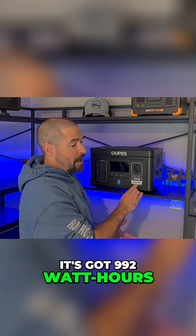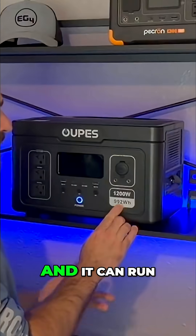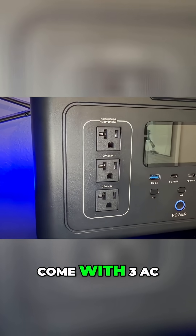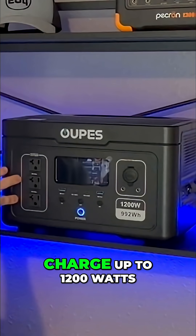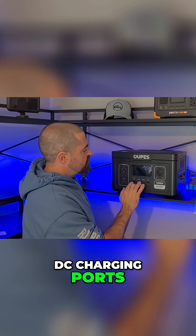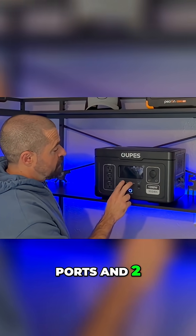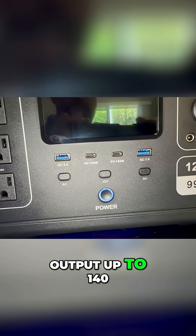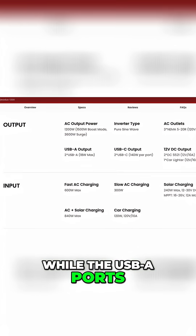It's got 992 watt hours of capacity, just under one kilowatt hour, and it can run up to 1200 watts continuous. This power station comes with three AC outlets that are 20 amps, 120 volts, charging up to 1200 watts. In terms of DC charging ports, we've got two USB-A ports and two USB-C ports. The USB-C ports can output up to 140 watts each.